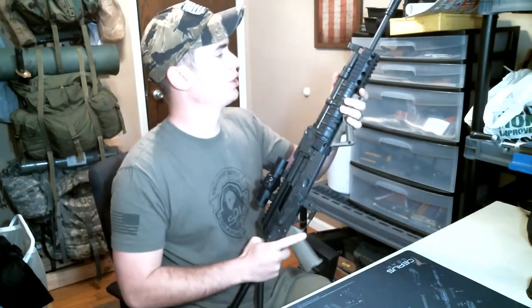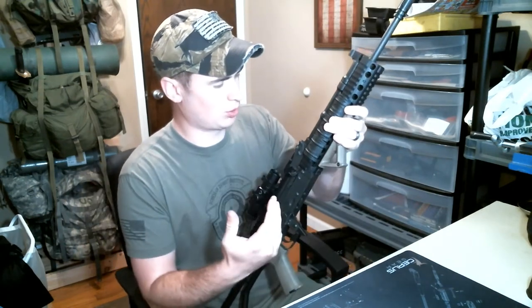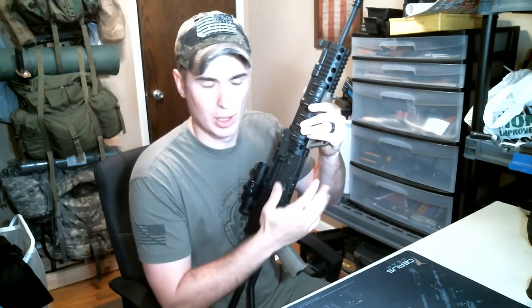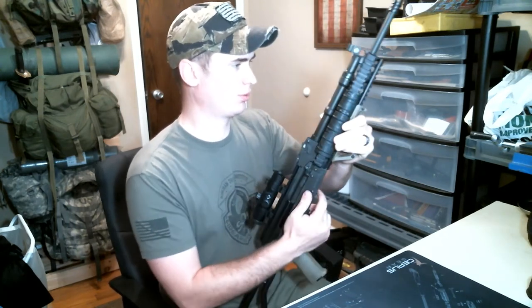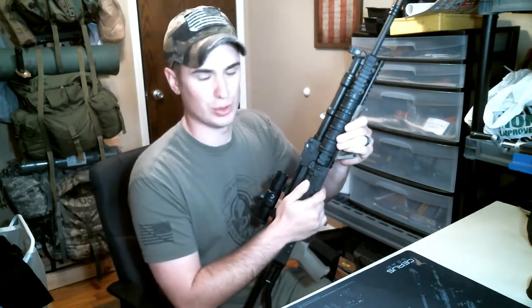The barrel is 4140 steel with a nitride finish. For 4140 steel, the barrel is not going to be as strong or hold up as long for high round counts as a 4150 barrel. But for your typical consumer budget build rifle, it's going to do just fine.